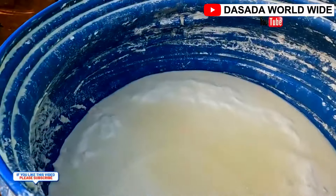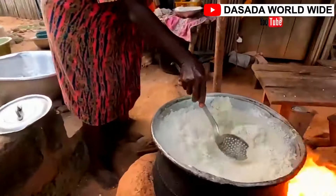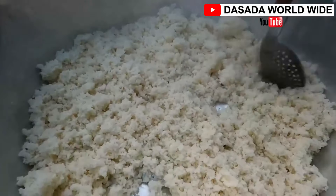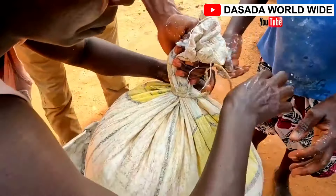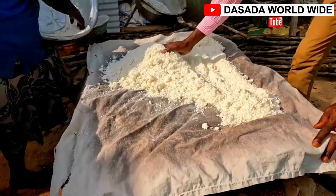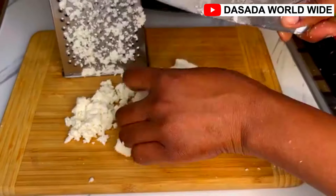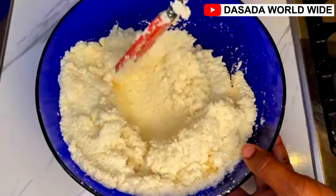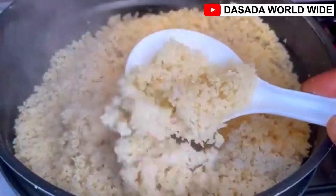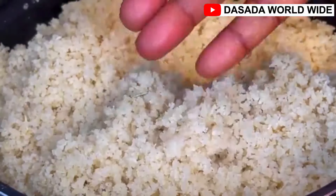This food, Acheke, as Ghanaians will call it, is prepared from fermented cassava. I'm going to take you through the step-by-step fundamental process of how it is being prepared. It's actually one of the foods that takes a long time before it finally gets ready. In this video we are preparing it in mass quantity, and very soon we'll bring you a homemade video of how to prepare Acheke at home. So without wasting much time, let's get into today's video.